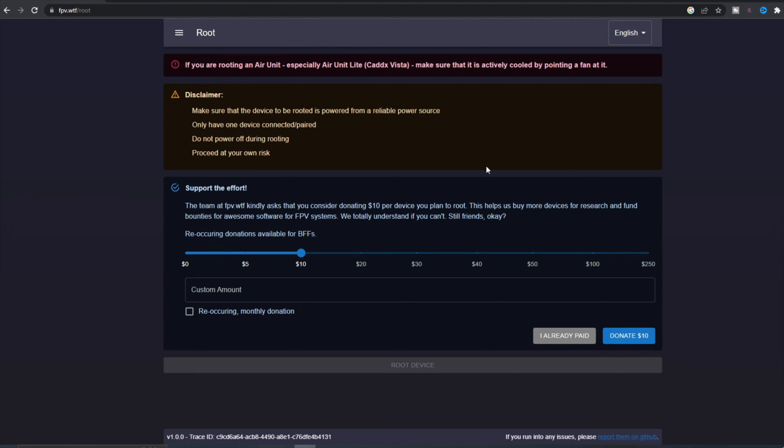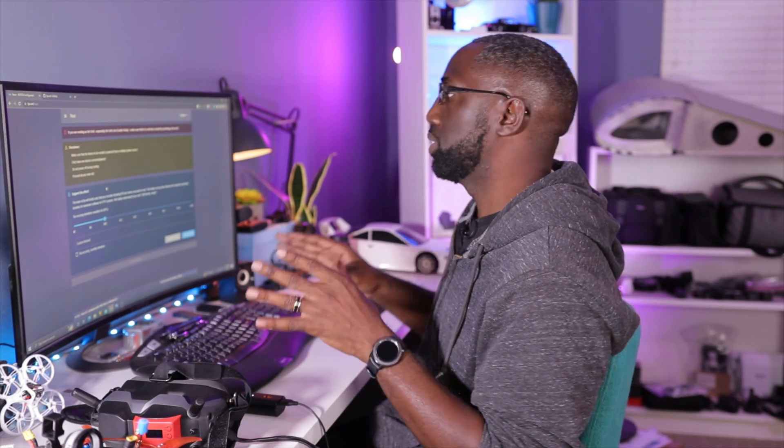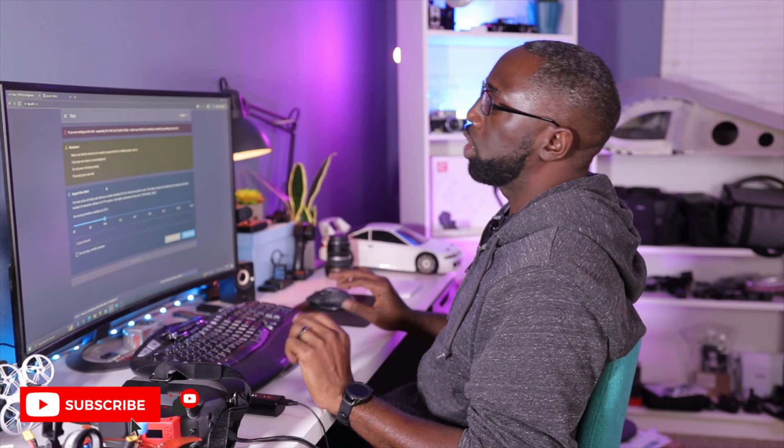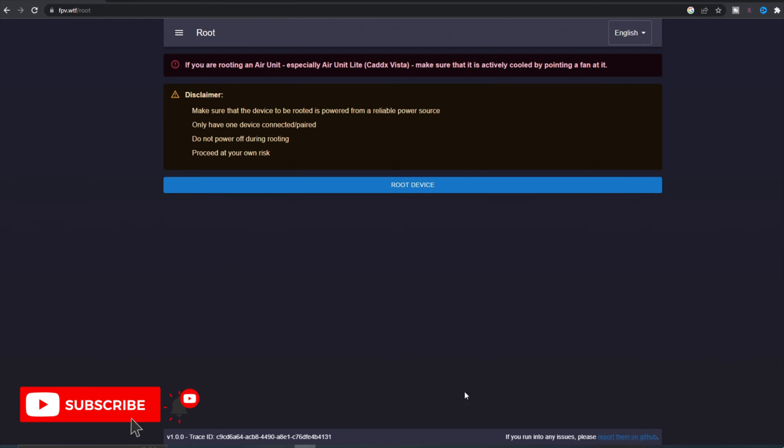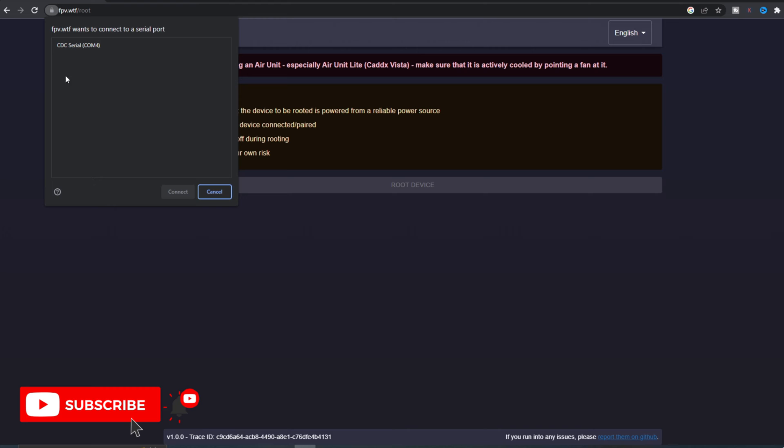We're going to power on my goggles — the battery is pretty much charged. We're in DIY mode, which is for our FPV drones. We're just going to plug this in and see if it finds it. Let's go to root and hit root. These guys are providing this service for free — we asked for this from DJI for a long time and didn't have it, so this is a really good way to support them. You can donate whatever you want, or set up a recurring monthly donation.